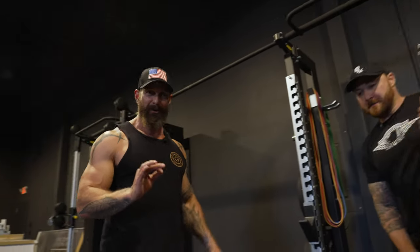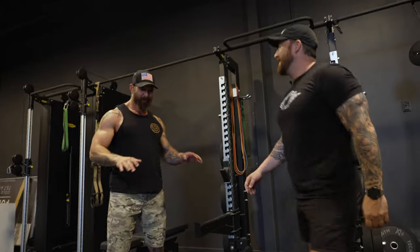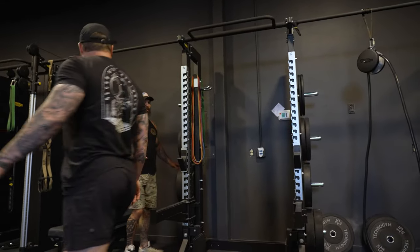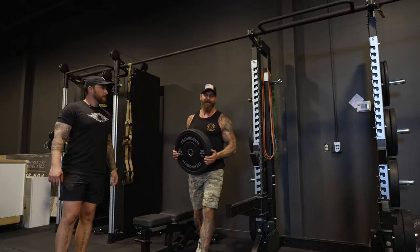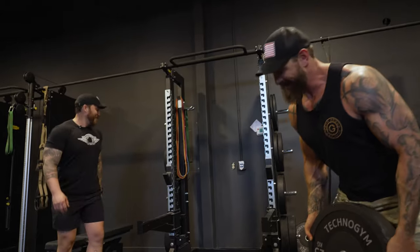Deadlift has plagued me forever. Vernon's going to show you why — I have a normally long torso. So we do a couple of different things for me, just set up grip position so I won't tweak myself, because sometimes my ego gets the best of me. Also we don't know anything about kilograms, so we have to do a little bit of math.